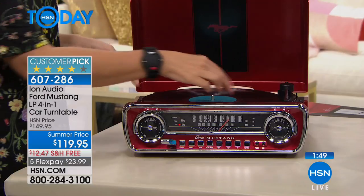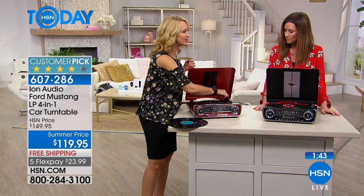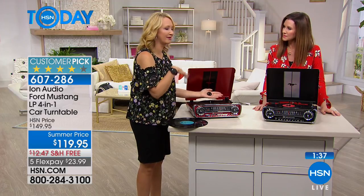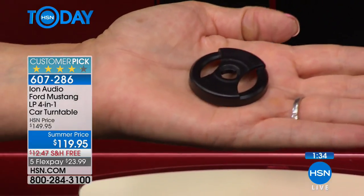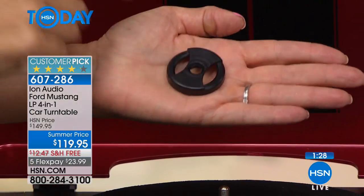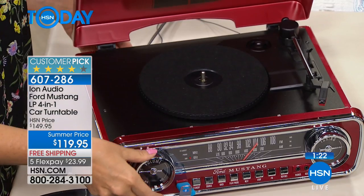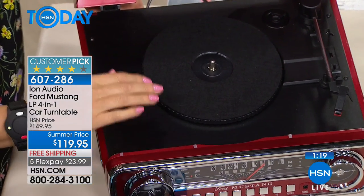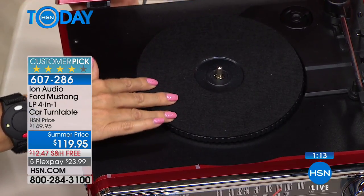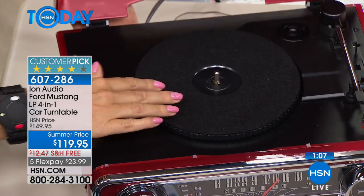If you want to play your 45s, the adapter is stored right on board — so clever. Back in the day if you didn't have the adapter you'd have to cut out some cardboard. That adapter has a little home right on here. The belt-driven drive gives you precision and accuracy — I've been playing a very old worn album and it sounds amazing on the ION Mustang, because there's a little bit of play with this turntable that adjusts to the condition of your album.